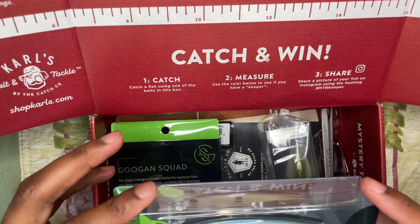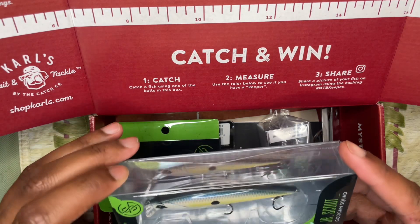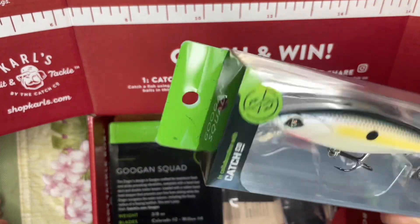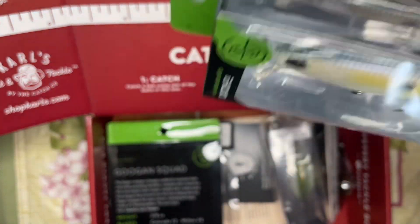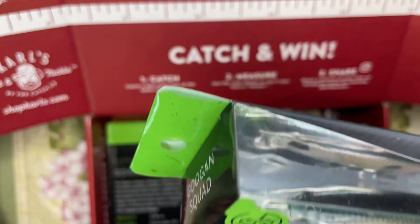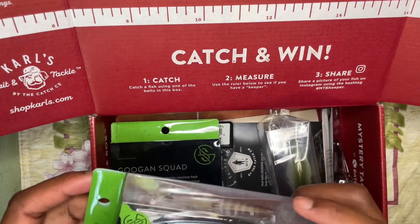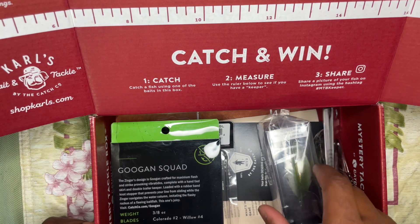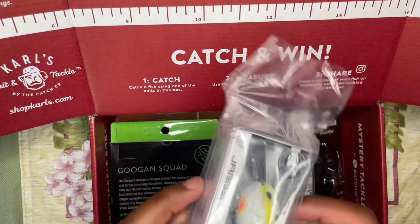We got a Guggen Squad Junior Scout jerkbait. I've actually had one of these before in this exact same color, but the bill on it broke off. They're pretty nice though.